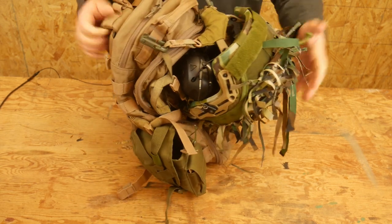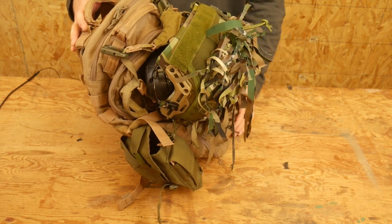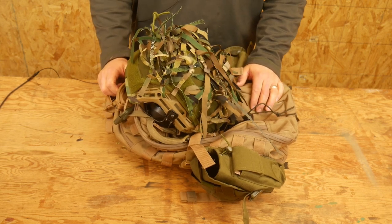It does work a little bit better when the backpack is full and has stuff in it. But this is a real easy way to attach your helmet to your backpack without the need of a beaver tail or a special pouch or anything like that. Hope that's helpful. Do brave deeds and endure.